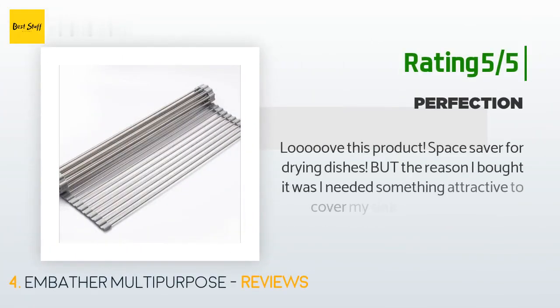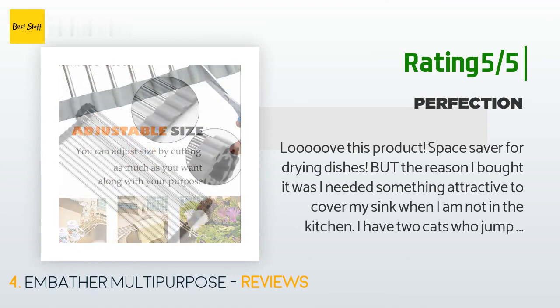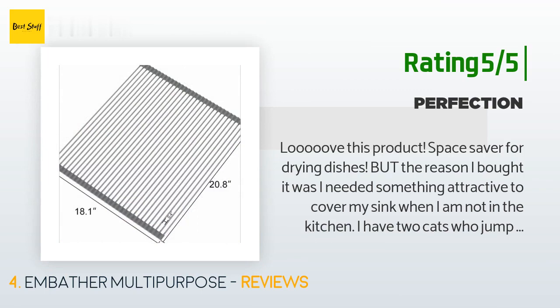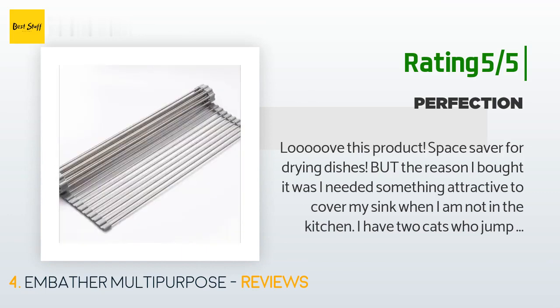Another happy customer said: I love this product as a space saver for drying dishes, but the reason I bought it was I needed something attractive to cover my sink when I'm not in the kitchen. I have two cats who jump up onto my countertops and get down into my sink — their paws get wet and they leave wet paw prints all over the counter and floor. Well, no more! This blocks their sink access in a beautiful and stylish way, and it is a very functional piece as a drying rack.